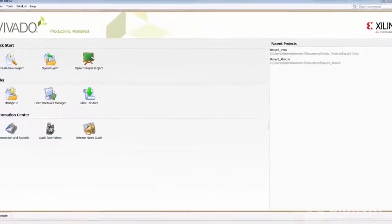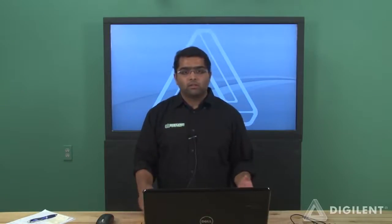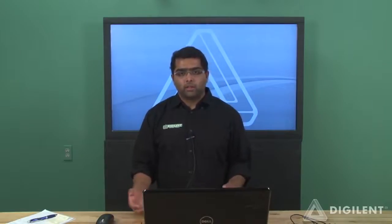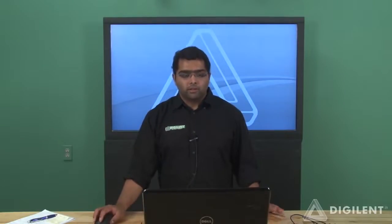Now let's start Vivado. Vivado is a good tool because it gives you a complete programming solution from concept, design, and programming, including running behavioral simulation and debugging. It has faster implementation and integration times and a 20% higher optimized quality of results compared to ISE. So let's start our Abacus project.